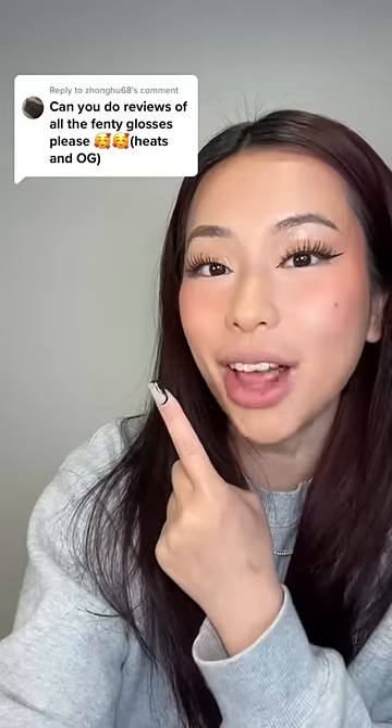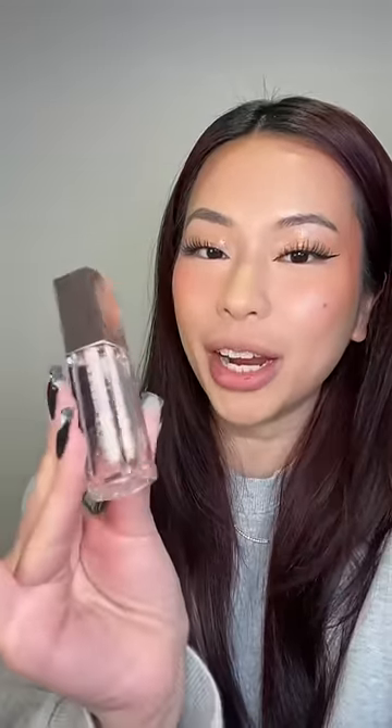Okay, doing a review on the Fenty Glosses — the Heat vs the OG. I have a brand new gloss balm right here. This is in the shade Glass Slipper, which is supposed to be just their clear shade. Then I also have the brand new Heat Gloss version — this is supposed to be the plumping one.